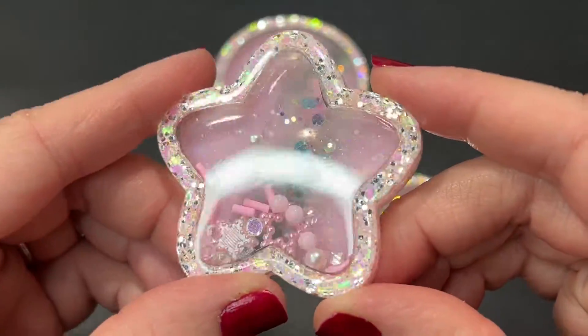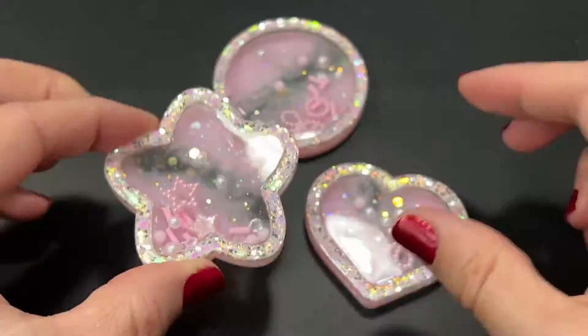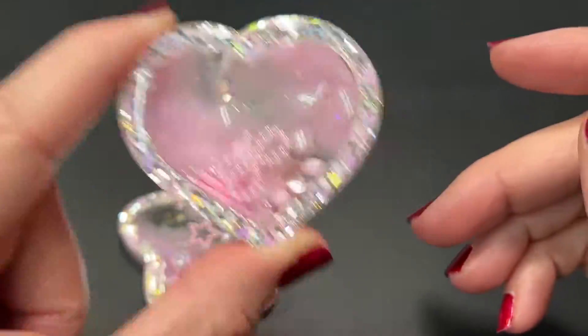I just wanted to quickly show you guys I have used my molds and here are three pieces I made. I did record it but I thought the video would end up being way too long, so I'll leave that for another time.